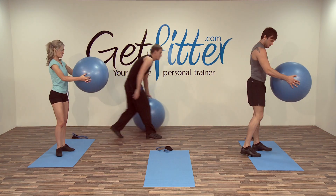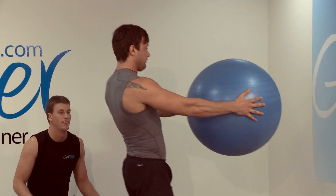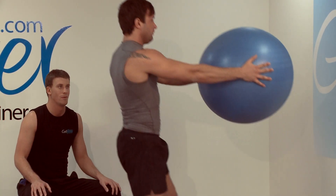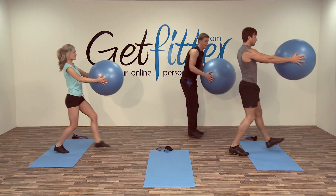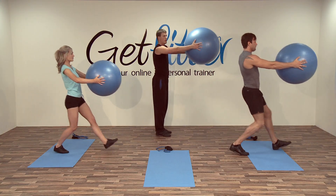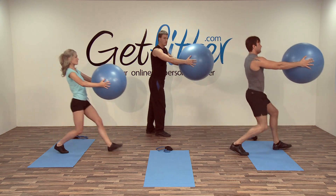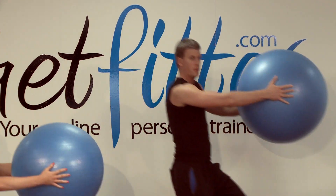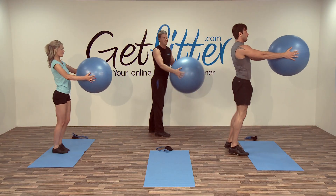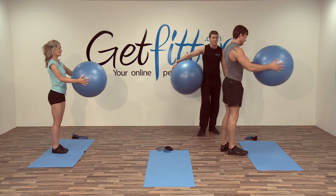Spinning around, let's have a see how the other side's getting on. Nice and upright — one, two. If you're really starting to feel this now, you can drop the arms slightly and you don't have to go as low. Just keep it nice and smooth. All those of you who are feeling it easy, go a little bit lower. Excellent — fantastic.